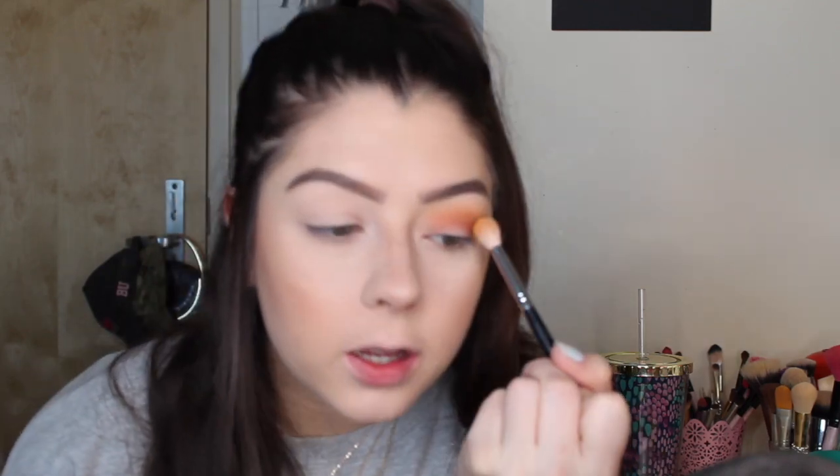I'm going to go back to the fluffier blending brush, dip back into that orange shade, and go over the top more because I really want this to be blended out on the higher part of my lid so it'll blend better.